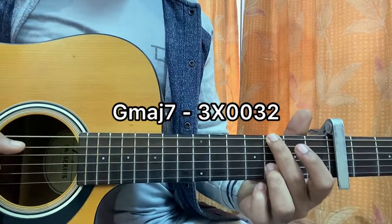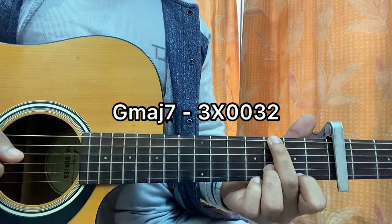For G major 7, I play 3rd fret on the E string, A string with it, open D, open G, 3rd fret on B, 2nd fret on high E.